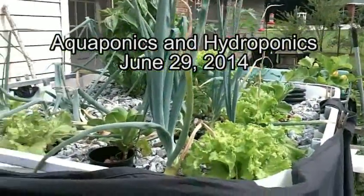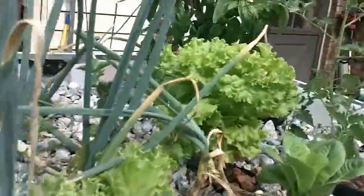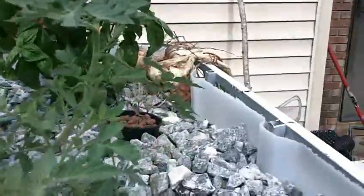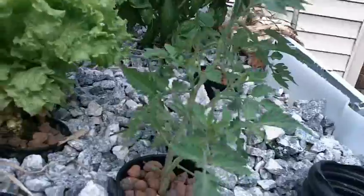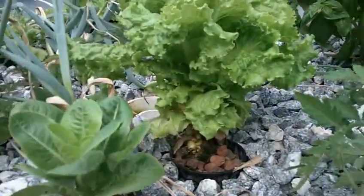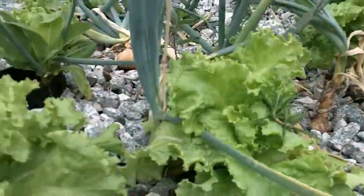Here's another update on the aquaponics. I'm transferring it over to a hydroponic system to give that a try. Here's the grow bed with a bunch of onions that I've already pulled up, and basil, and tomato, and some lettuce that I've been picking from the bottom, rosemary, and some more lettuce.